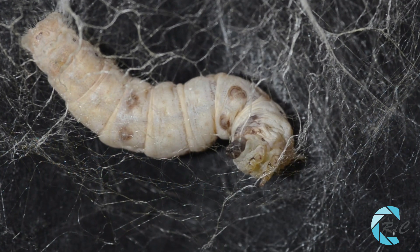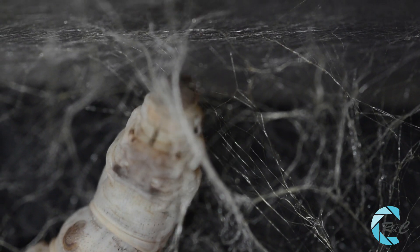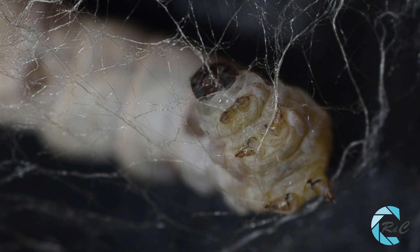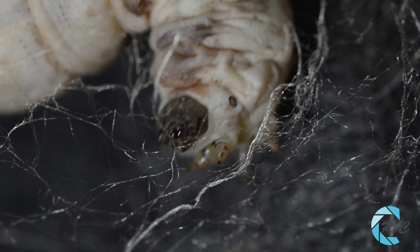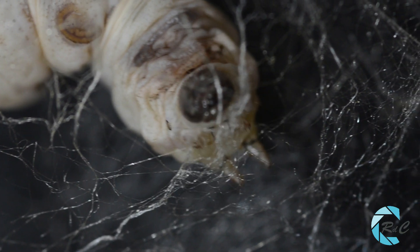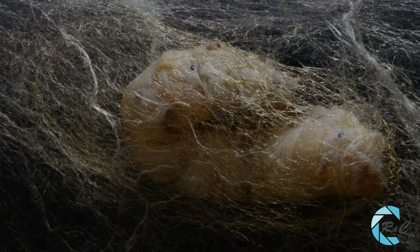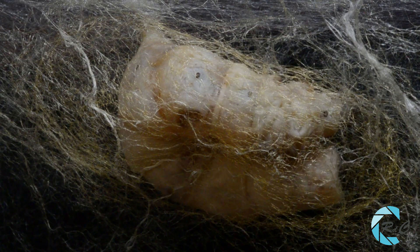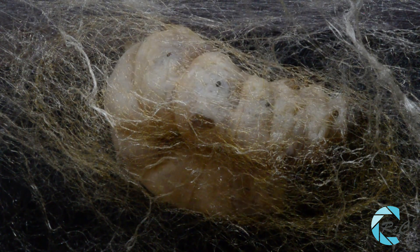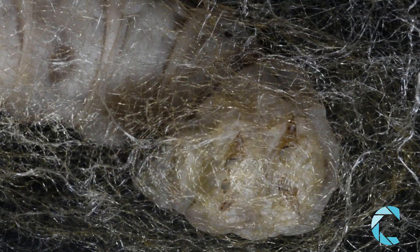Con el almidón de las hojas consumidas forma dextrina, sustancia con la que producirá el hilo de seda. Este hilo comienza a formarse en dos glándulas situadas bajo el comienzo del aparato digestivo. Estas glándulas desembocan en las hileras, que están situadas en el anillo onceavo. El material fabricado, que está líquido dentro del cuerpo, solidifica en contacto con el aire. Al girar sobre sí misma, mediante un movimiento continuo de la cabeza, retorciendo el cuerpo de un lado a otro y en todas direcciones, la oruga va tejiendo con un solo hilo de hasta 900 metros de longitud una envoltura oval.